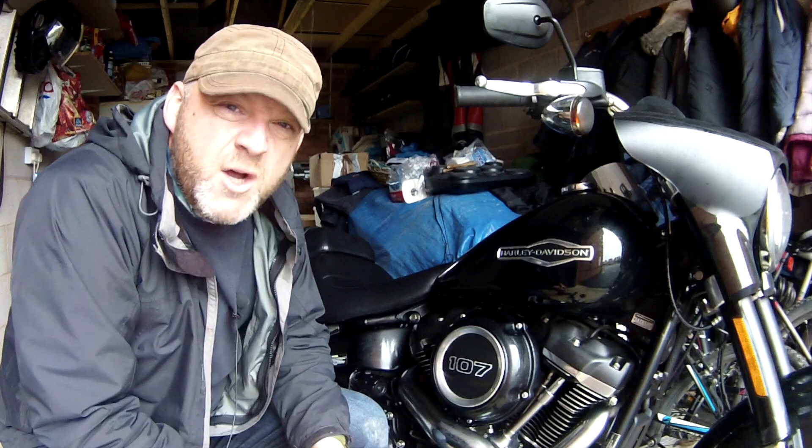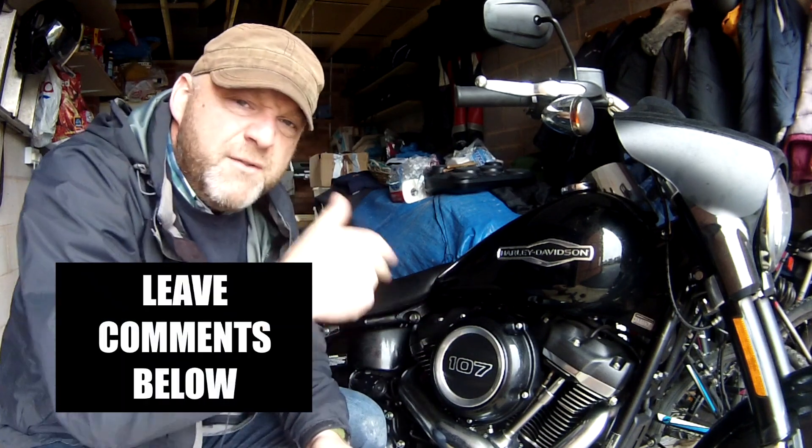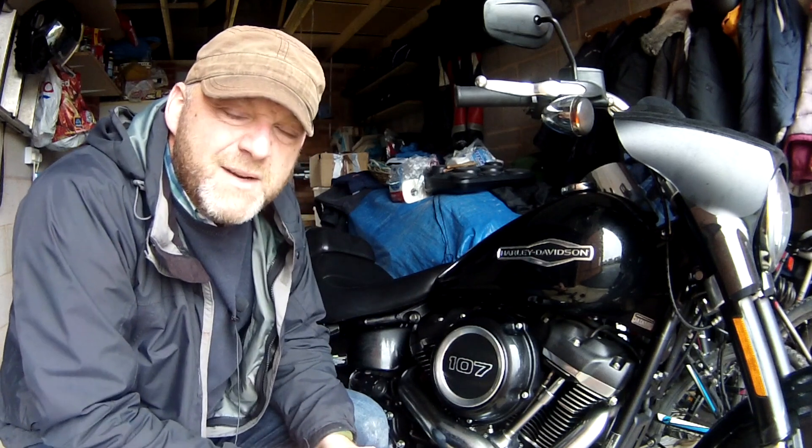Hello, welcome to Revelator Alf. Hope you've enjoyed the channel and the series of videos. Please like, share, subscribe, and leave loads of comments below. Check out the website revelatoralf.com and the links in the description below.